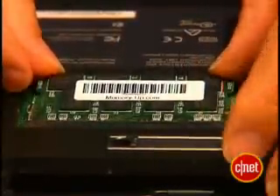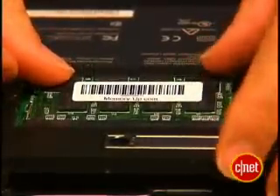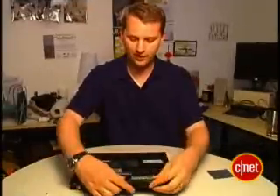The notch is usually there to tell you which side goes in which way. Then press it in until you hear that click. Don't force it, just until you hear the click. Push it in until the clamps lock, and close it up. Now you can put your battery back in and fire up the old laptop. And if all goes well, you should have a zippier, faster laptop. That's it for this edition of Insider Secrets. I'm Tom Merritt from CNET.com.